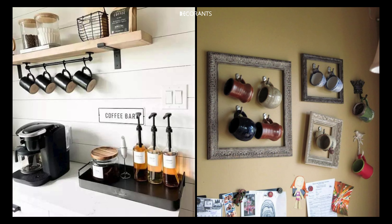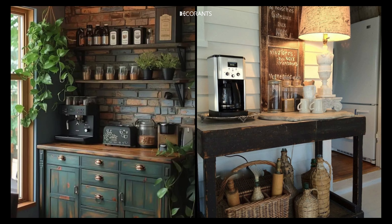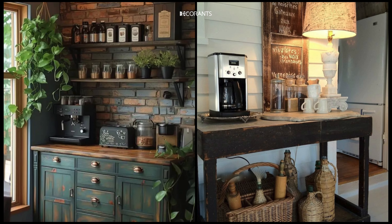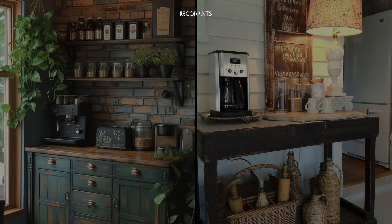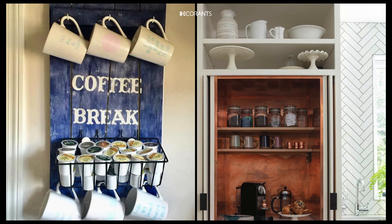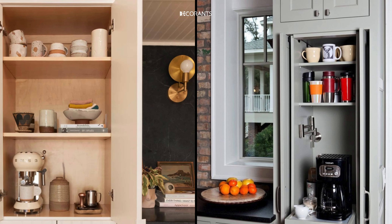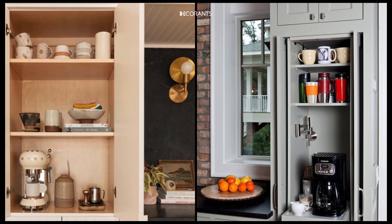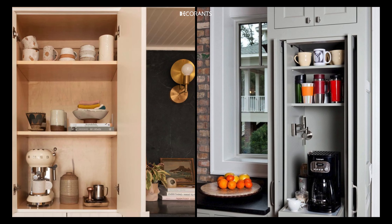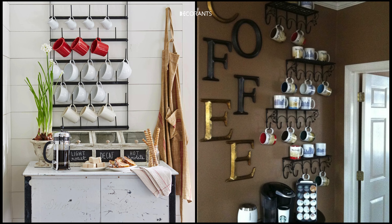Here are three essential steps to get you started. Point one: choose the right location and accessibility. Your coffee station should be in a spot that's easily accessible from the main areas of your kitchen, like the fridge, sink, and stove. Consider a section of your countertop that isn't overcrowded — you want enough space to comfortably place your coffee machine, mugs, and other essentials without clutter.